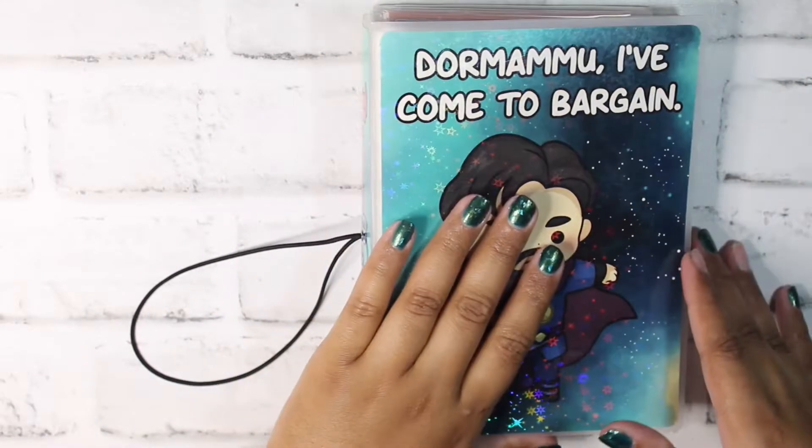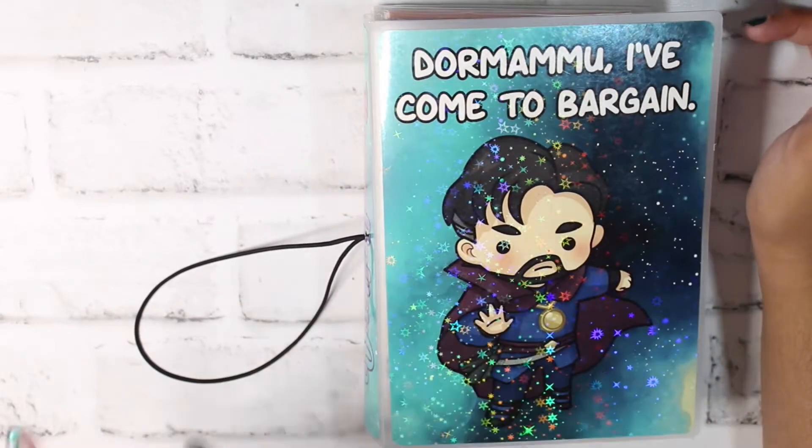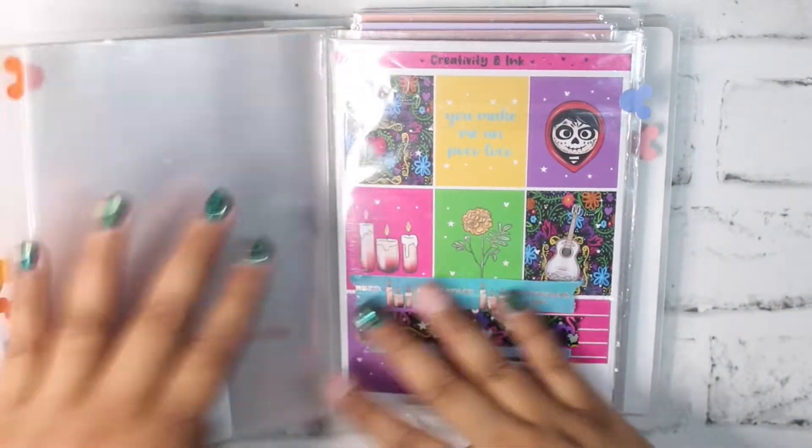I do just have everything in this one little album from Jaylen Paper Co. I don't have any foil pairings for anything yet, because I'm not really sure what I want to do or if I even really want to use any foil for any of these. Let's go ahead and just get started.